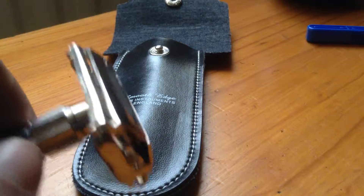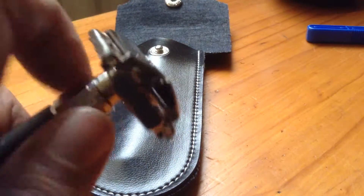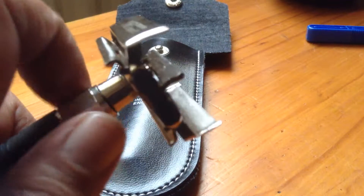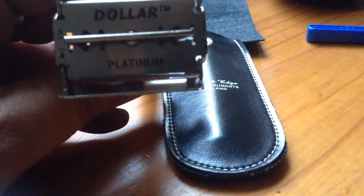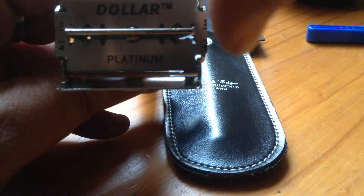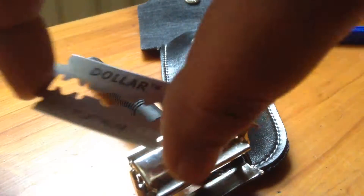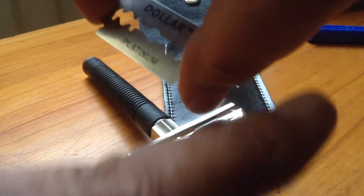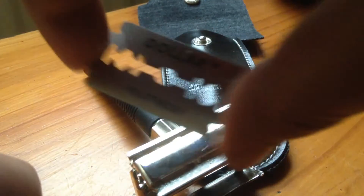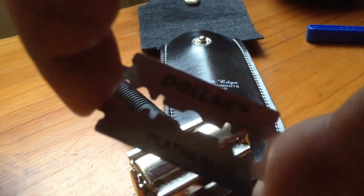On the head of the razor, if you turn it you can see it starts to open. Inside there is already a razor blade. The way to hold these is at the side, because obviously you don't want to hold them on the edges of the blade — that's where the sharpness is.